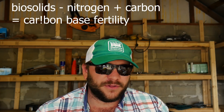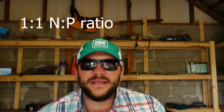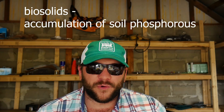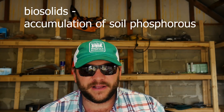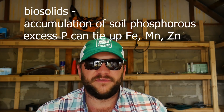One thing that you see about biosolids in particular across the board — and this includes Milorganite — is that the analysis is going to range from like a 6-4-0 to a 5-4-0 to a 3-2-0. So basically you're almost applying a 1 to 1 ratio of N to P, P being phosphorus. Through repeated use at high rates year after year, you begin to have an accumulation effect of soil phosphorus. Soil phosphorus coming from organic sources tends to bind very aggressively with the soil, and oftentimes other nutrients that are metallic in nature — iron, manganese, zinc — can be tied up by this additional extra soil phosphorus, leaving the soil deficient in those in terms of what's plant available.